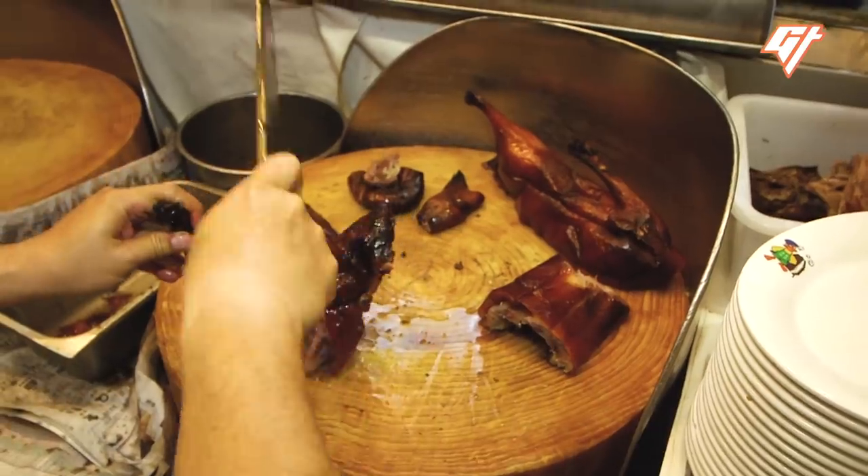Raymond Eng, the chef and owner of a 60-year-old roast goose restaurant in Hong Kong, has been preparing it for decades.